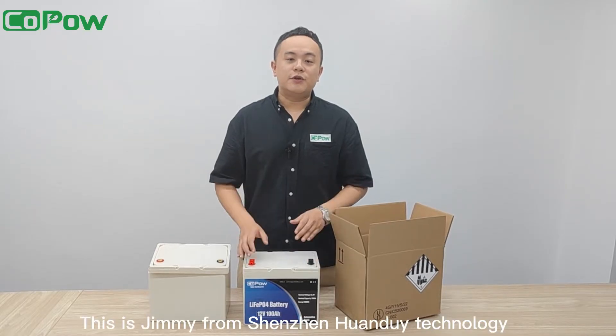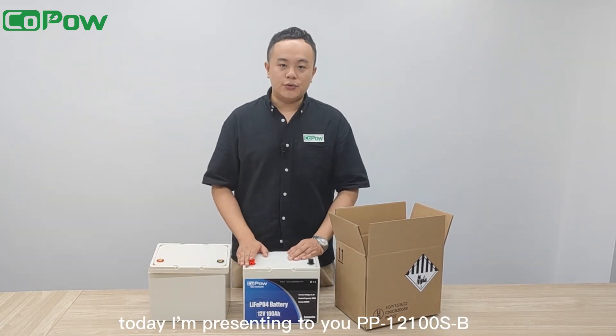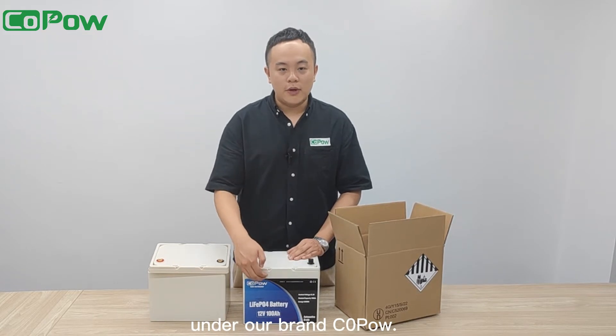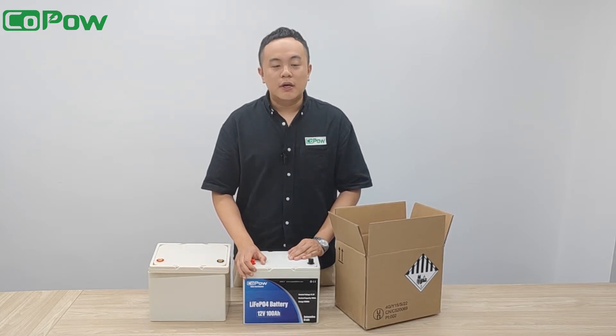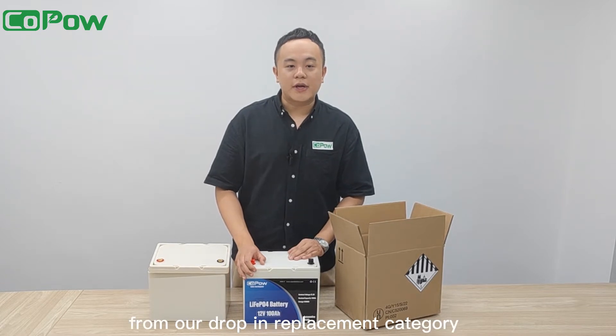Hi everyone, this is Jimmy from Shenzhen Huan Duy Technology. Today I'm presenting to you the PP12100 under our brand Copal. It is a 12-volt 100-amp LiFePO4 battery pack made of prismatic cells. It is the top-selling product in our drop-in replacement category.